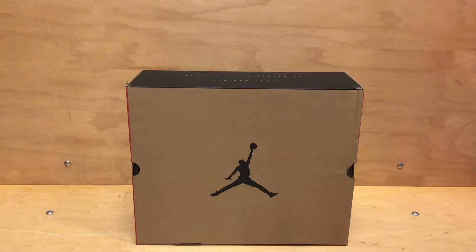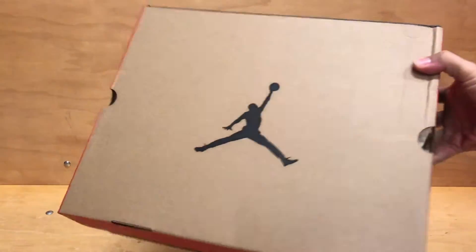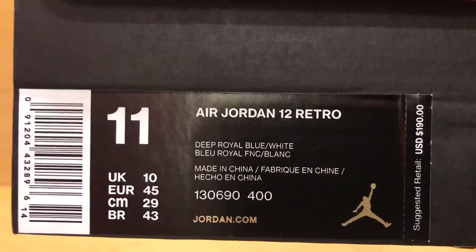What's going on YouTube, it's Jay Barty with Sully Grails coming at you with another early access sneaker review video. And today, by the box you can see, it is the Retro 12. So let's go ahead and get into these.